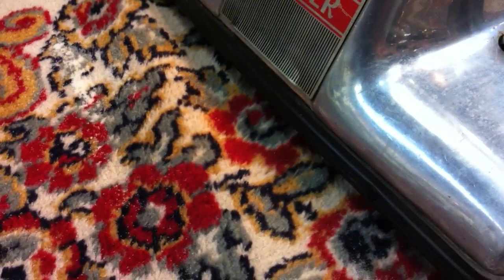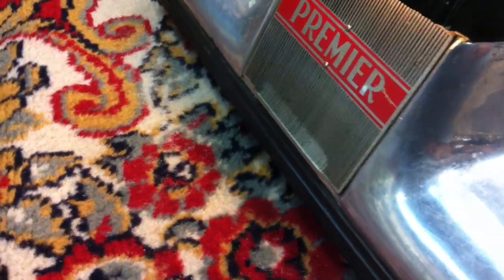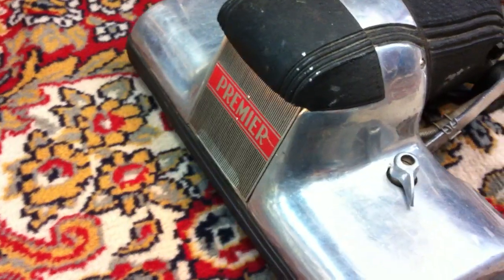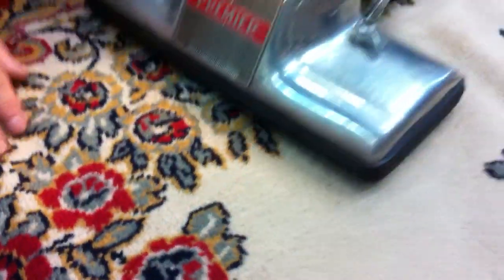It appears to beat it, especially right there — it brings it to the surface, the suction appears to clean it, correct? Now let's go one path. And look, completely clean, no sand.